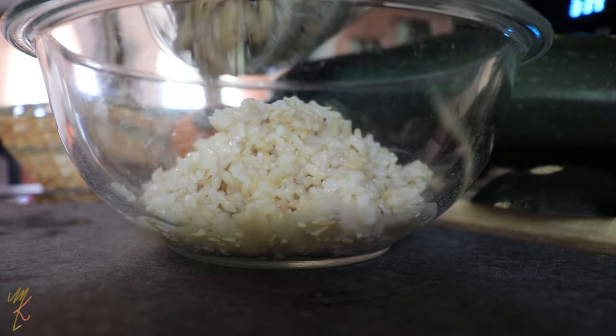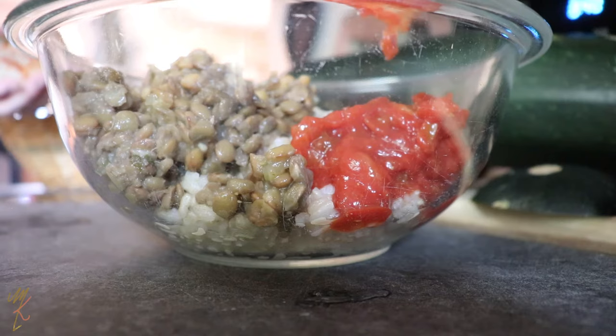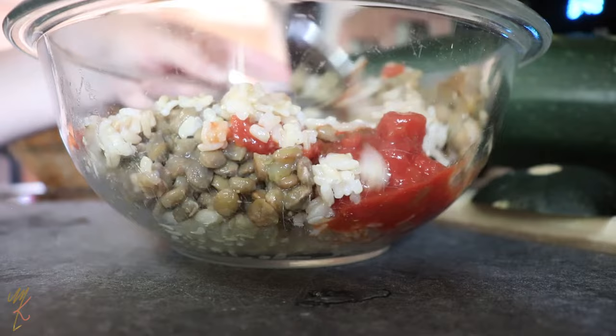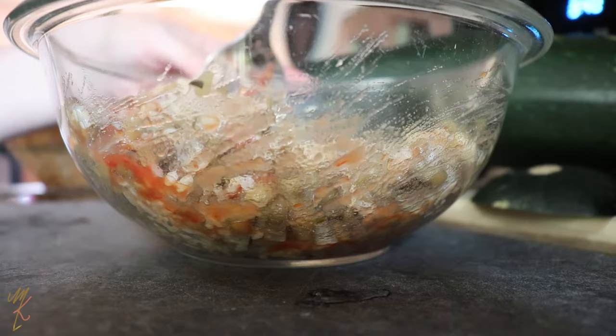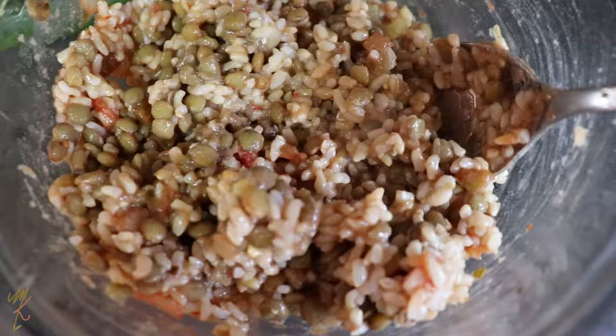For my stuffed zucchini recipe, I'm just using what I have available in the fridge — I haven't created a formal recipe. I've got some brown rice, I'm going to combine that with some lentils I've already cooked (you can use canned lentils), and then I'm going to use up the rest of my salsa. For measurements, it's about a cup and a half of brown rice, a cup and a half of cooked brown lentils, and about half a cup of salsa. I just mix it all together in a bowl and it turned out super delicious.